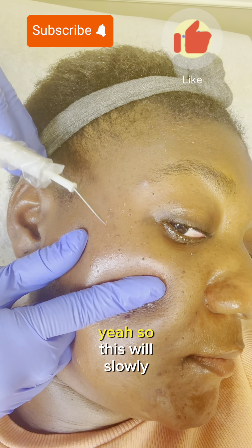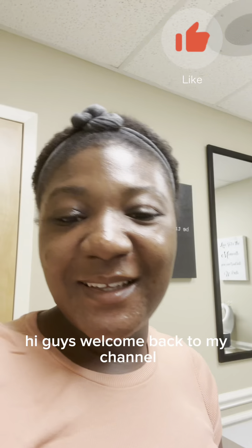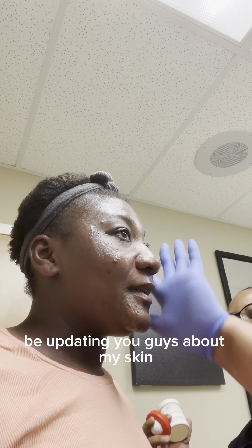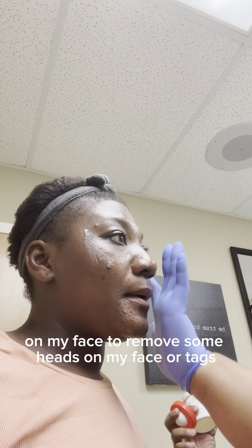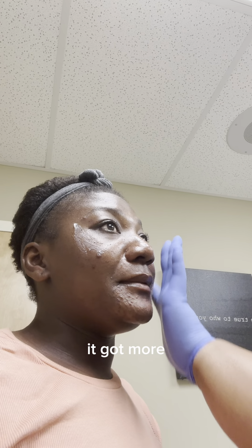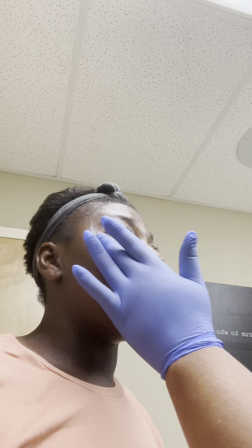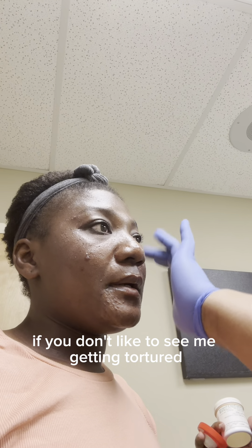Hi guys, welcome back to my channel! Today I'm updating you about my skin. I got a skin laser procedure on my face to remove some skin tags. I've had them for a very long while, and when I got pregnant with my son it got more. I've been waiting so long to get this off my face because it makes me so uncomfortable, and now I can finally afford it and get the dermatologist that can help me.